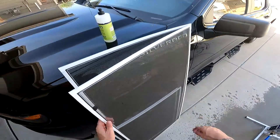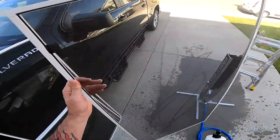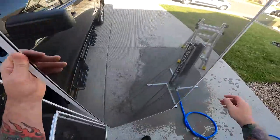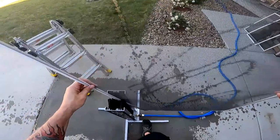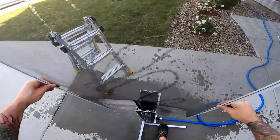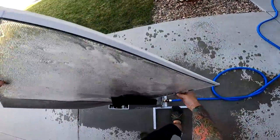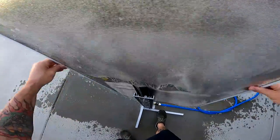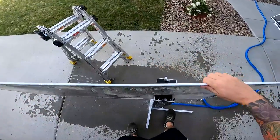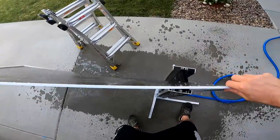If you have larger screens — and there can be a lot larger screens than this — what I like to do is not always go long ways, but you can do exactly what we did there. Get that underside really good. Just make sure that when you go long ways you don't bow the screen.